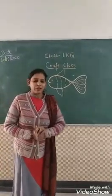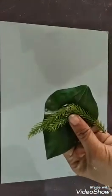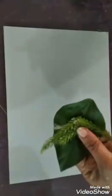Let's start with our craft class. In this activity, we have different types of green leaves like this. I have different types of leaves — this one and this.